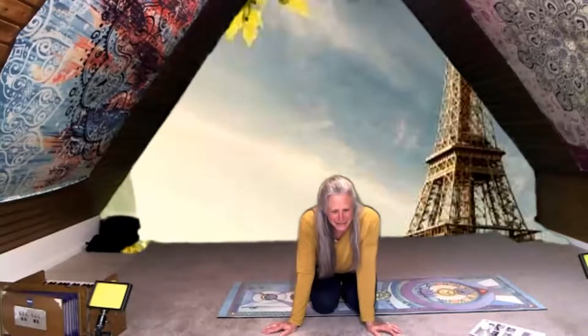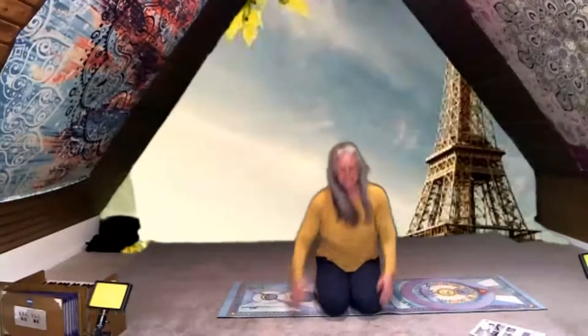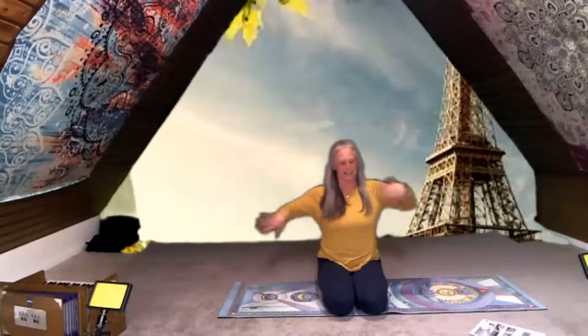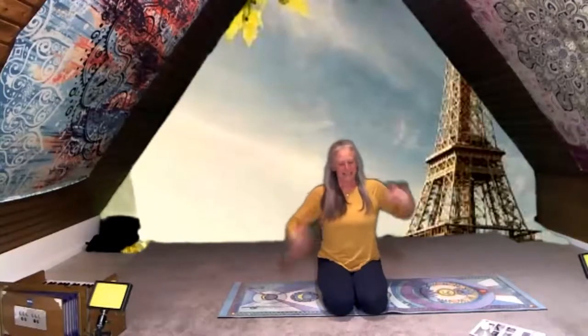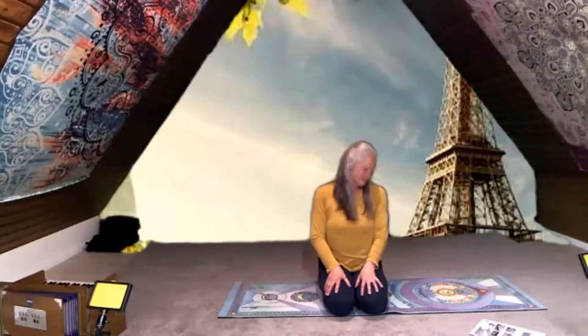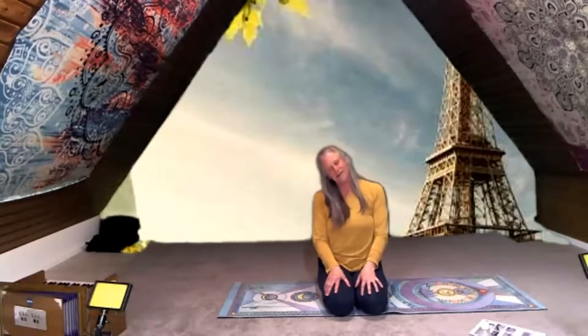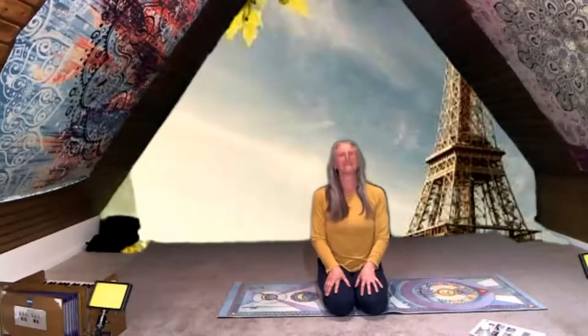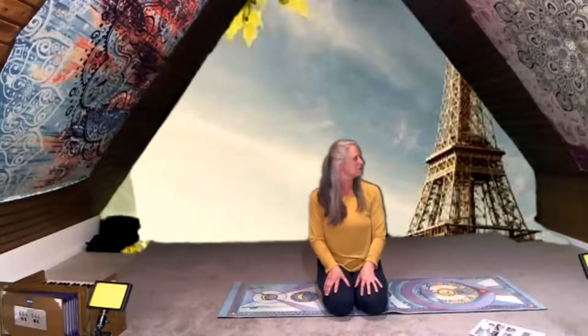Awesome, you guys look pretty good! Come on down, shake it out, give your hands a shake, give your head a little roll side to side — pyramid poses are hard work! Look up and down and up and down, and now look over your shoulder two times.